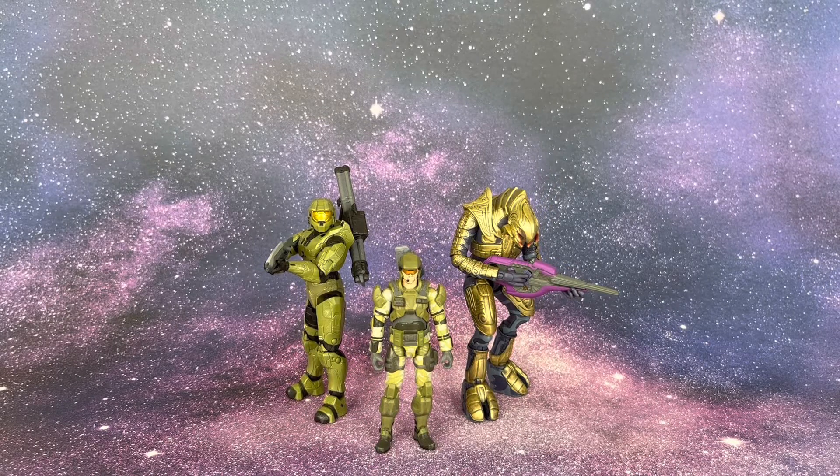The Spartans and Elites are supposed to be bigger than marines, and as you can see these World of Halo figures reflect that scale accurately. As for case distribution, I believe the Halo 4 Chief was the multi-packed figure, with one of each of the others per case — though I could be wrong. That's what I've been seeing people pick up at Target.